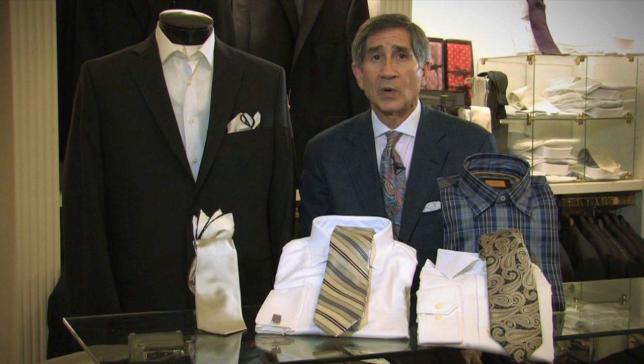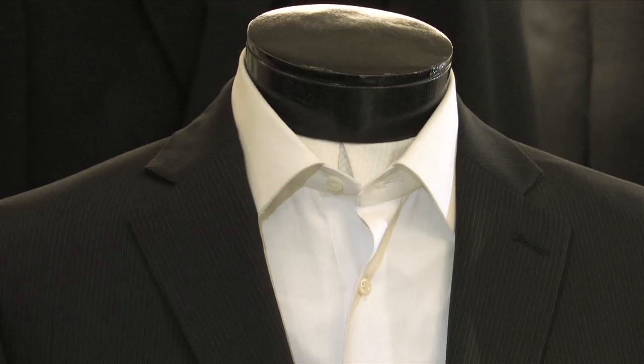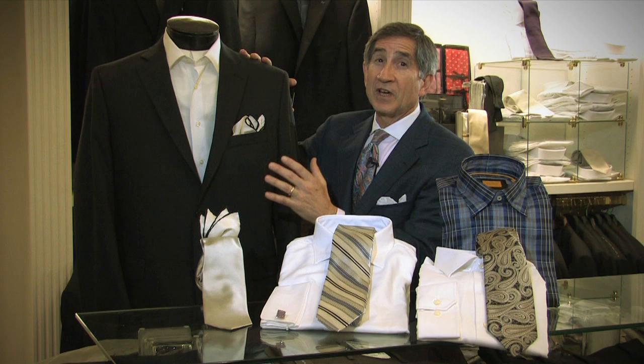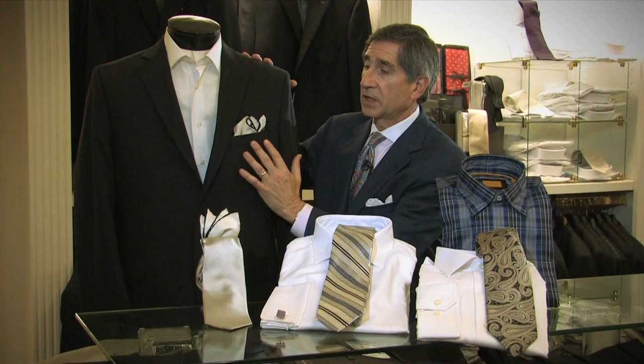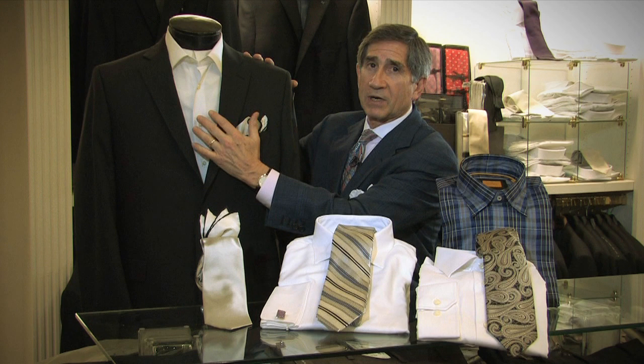So the first thing you want to do is dress it up with a great crisp white shirt. The other thing that dresses up any suit, but particularly a black suit, is to have a pocket square. A touch of color — and here we've got black and white, which is exactly right with a crisp white shirt.